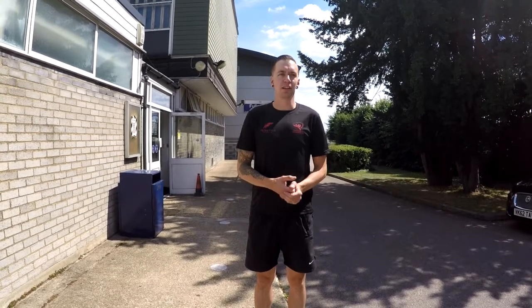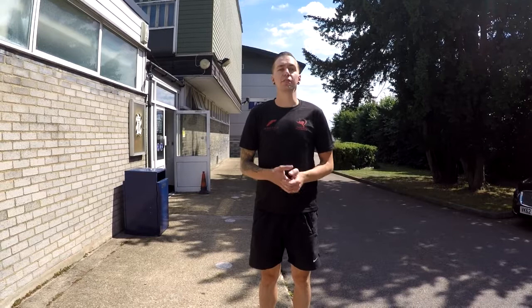Hi guys, I'm glad to announce that we are going to be able to reopen. I just want to run you through how to enter our Watford Academy and all the safety features that we've brought in to keep you guys nice and safe.